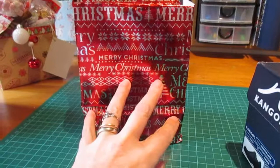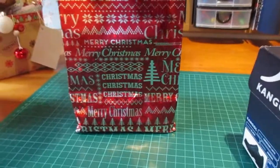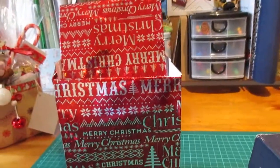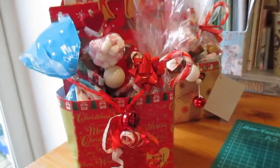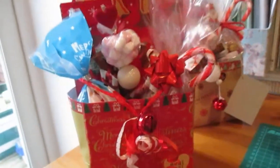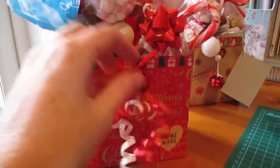Basically you stuff the bottom with some tissue paper or some shredded paper, and then start filling it up like you would a hamper. On this one you can see I've used the bit that we took off the top — this bit — as like a little string to go around the objects and keep them all in. And I tied some ribbons and a little bell to it.